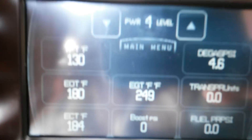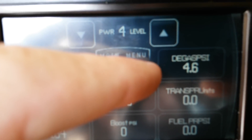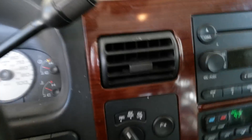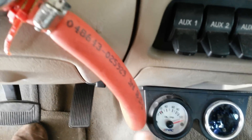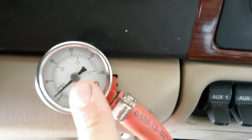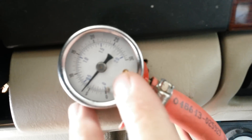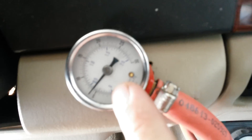Here's my cheap pressure gauge, and here's my EDGE EAS degas pressure. Pretty simple and easy to monitor. You're going to see that do a lot more than your fuel pressure gauge. This is going to be sitting between 5 and 8 psi under normal, everyday driving situations.